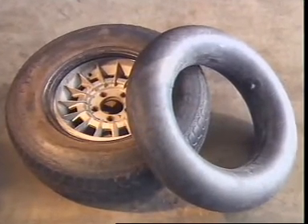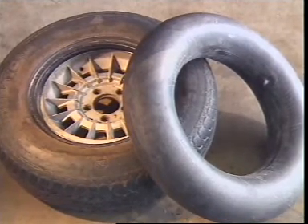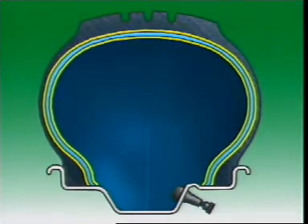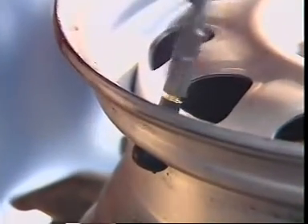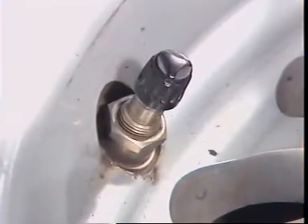A tube type tyre uses an inner tube which provides an airtight container inside the tyre. A tubeless tyre is lined with a soft rubber layer to form an airtight seal. This inner liner also seals against small penetrations, letting air escape only relatively slowly. When a tubeless tyre is fitted, an airtight valve assembly is used — it can be a tight fit into the rim or be held with a nut and sealing washers.